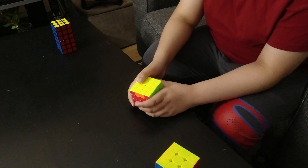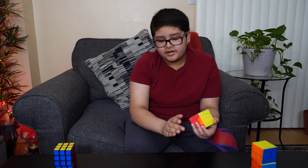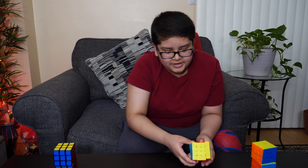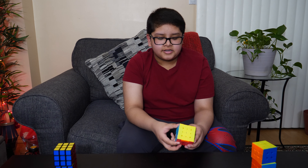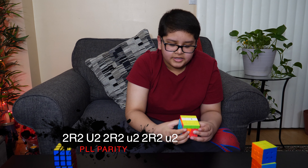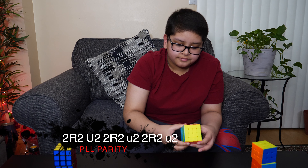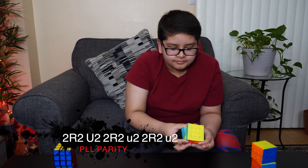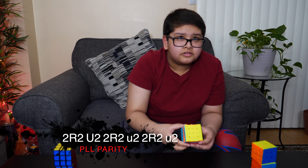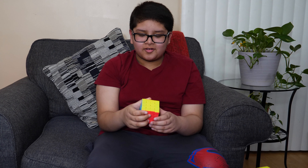Another problem: PLL parity. Parities only happen sometimes, and this is PLL parity. For PLL parity, do the following algorithm: 2R2, U2, 2R2, U2 (double), 2R2, then U, U2 — and you have solved the 4x4.